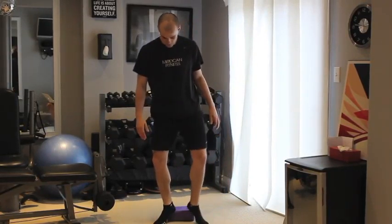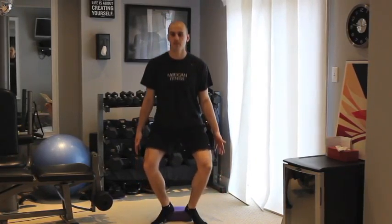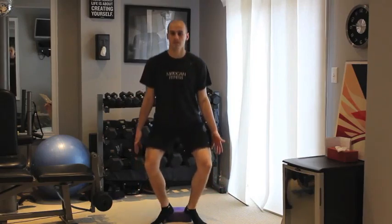Stand with toes on the ground pointing out and heels completely elevated on the wide front corners of a yoga block. Turn your palms forward and keep your shoulder blades squeezed down and together.